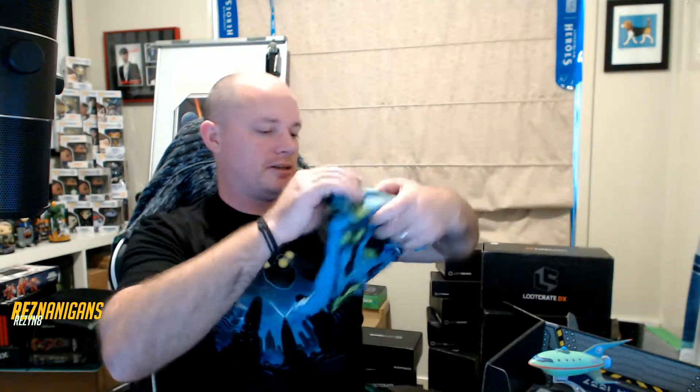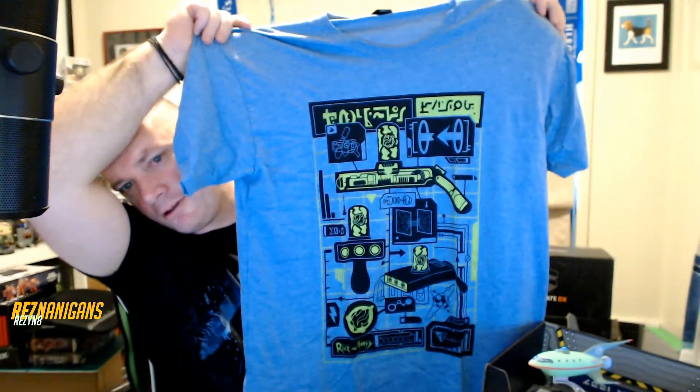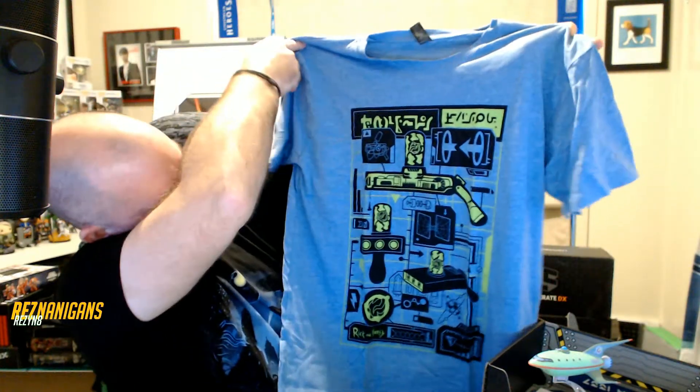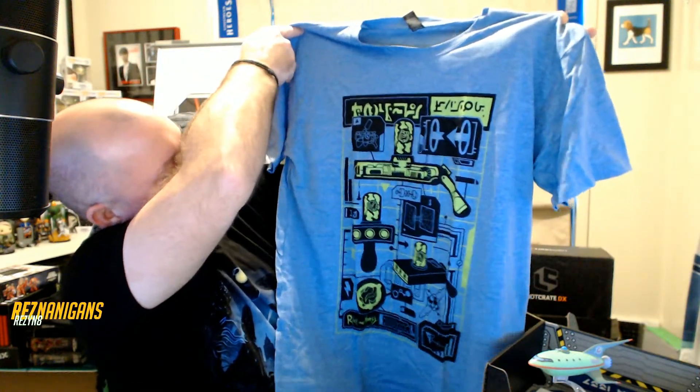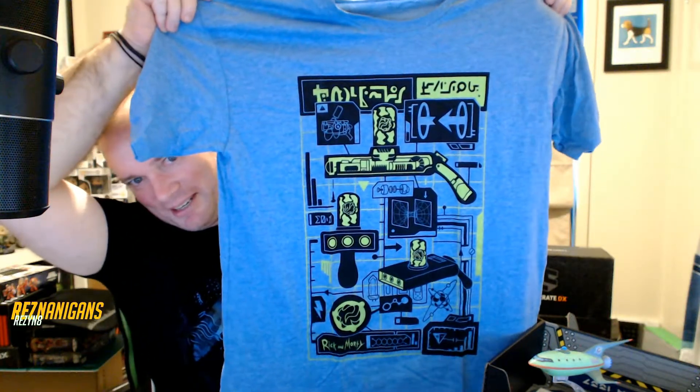We have a t-shirt. This looks interesting — oh wow, that's Rick and Morty! That's Rick's trans-dimensional gun — that's awesome! So that's cool; if you're wearing that, no one will actually know what that means, which is great.